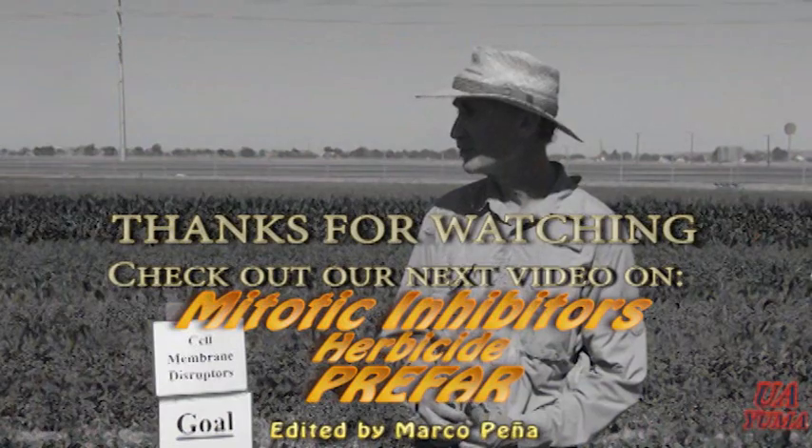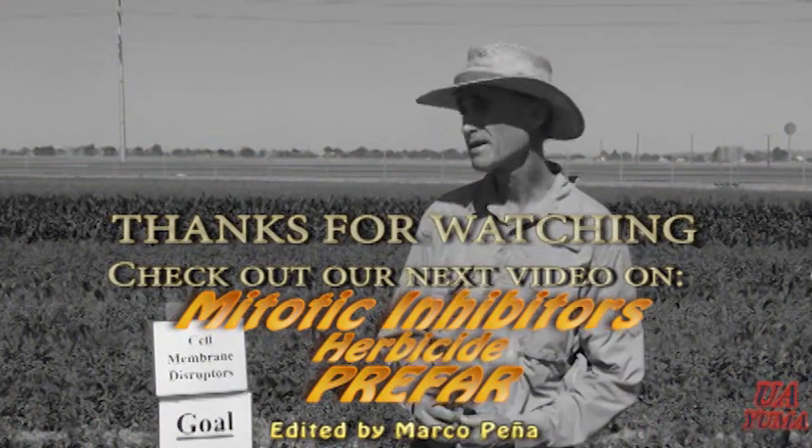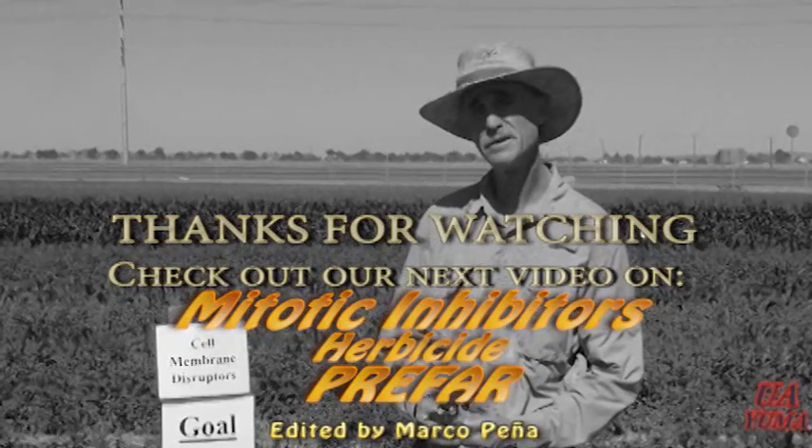The next category we're going to move over to is Prefar, and this is going to be the mitotic inhibitors.